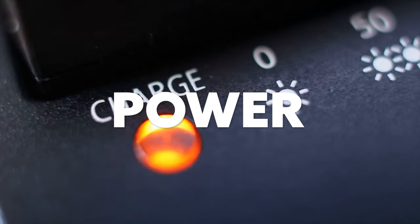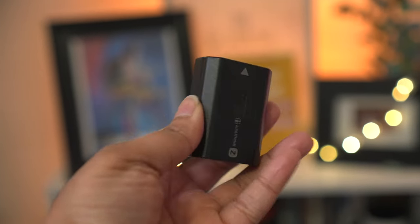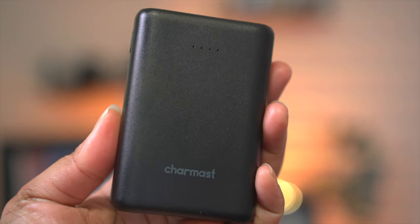Then for power — that's my other thing. With the Z batteries you really don't have to worry about carrying a bunch of batteries, but no matter what camera I have, I only ever carry one other battery with me. And that's because I use a battery bank. This is the CharMass 10,000 milliamp battery bank.